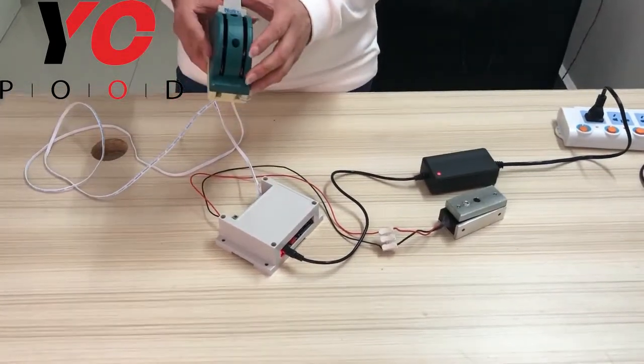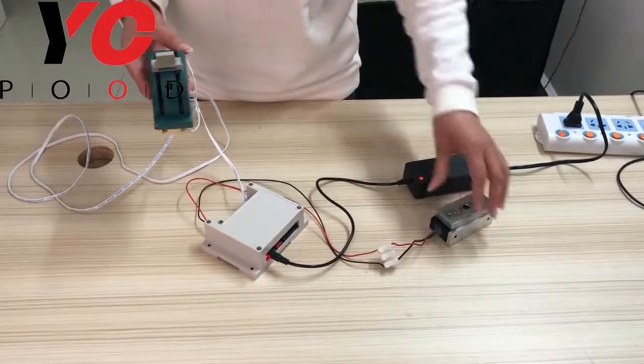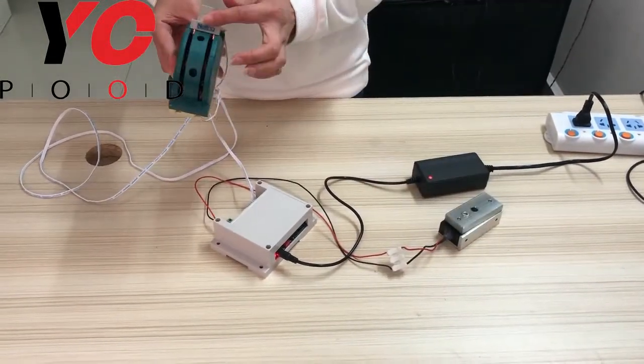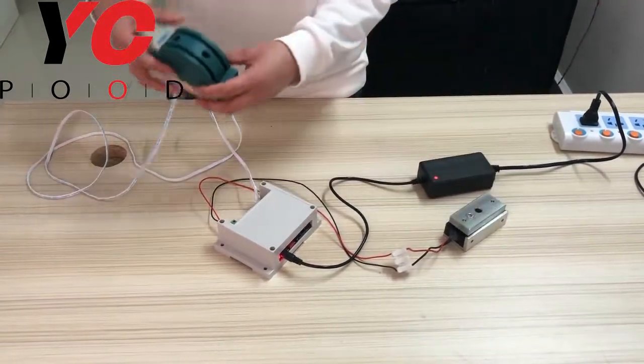Next, we will do the test. In the wrong position, the EM lock closed. And in the correct position, the EM lock opens. And that's all.